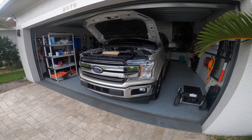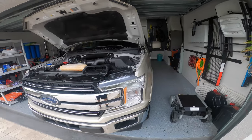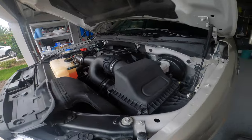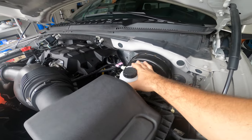Hey everyone, welcome back to DCF Garage. Today we have the 2018 F-150 Gold, a 2.7 EcoBoost, and what I'm going to do today is swap the brake fluid.